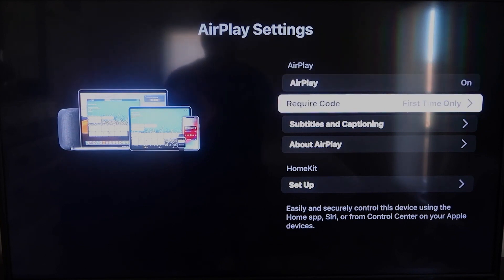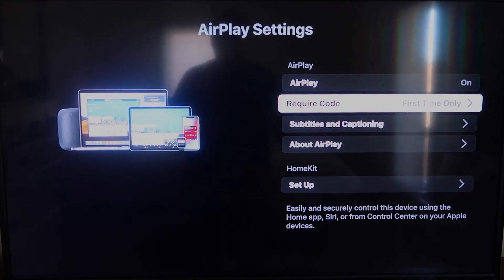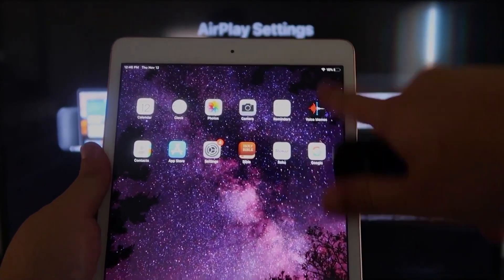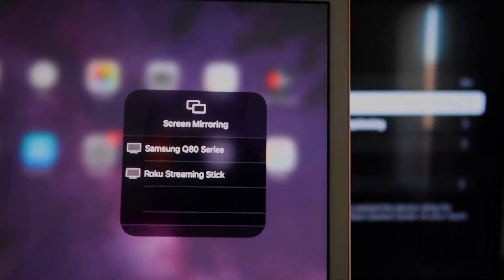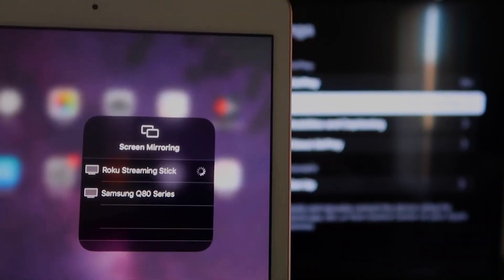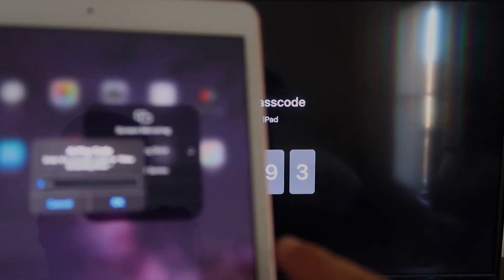Once you're on the AirPlay Settings screen, make sure that both your iPhone and your Roku device are on the same Wi-Fi in order for this to work. Make sure that AirPlay on the top right column is on. For Require Code, I have mine set to First Time Only — you can also set it to Every Time or Use Password, so that's all based on preference. Since I'm the only one using this TV, First Time Only is plenty for me. Now go over to your iPad, swipe down from the top right corner to bring up the menu, and you'll see Screen Mirroring. Tap on that and it'll show available devices — tap on Roku Streaming Stick.